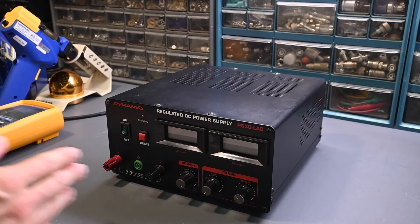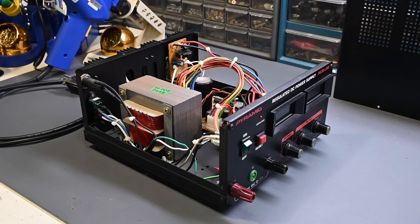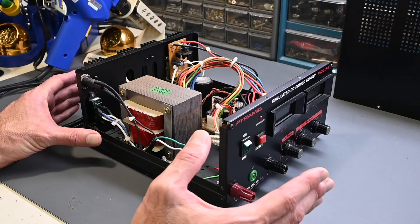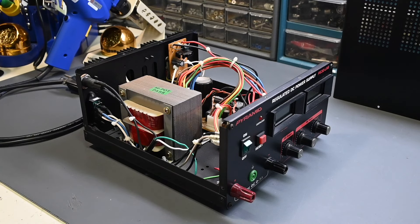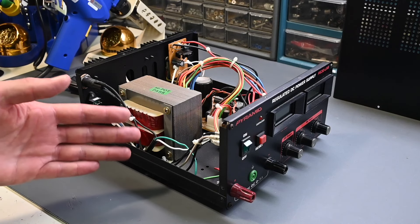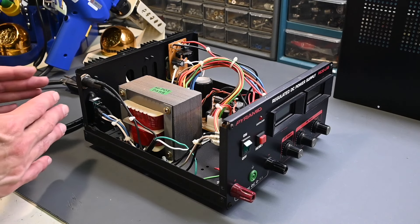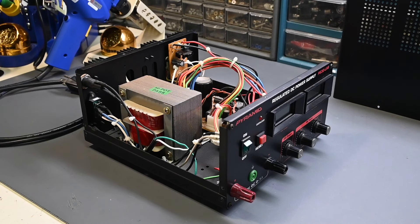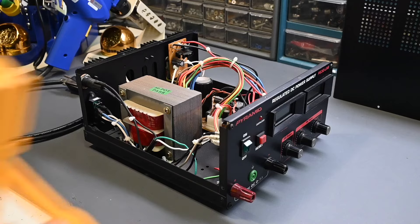The next thing I'll do is get the power supply top cover removed and start the troubleshooting. Because there's absolutely no activity whatsoever — even the indicator light in the power switch doesn't turn on, and that's energized right on the AC line — we need to start troubleshooting clear back at the power cord and work through the circuit for continuity measurements to see where the open connection is. I'll grab my Fluke Digital Multimeter and start with some continuity measurements.